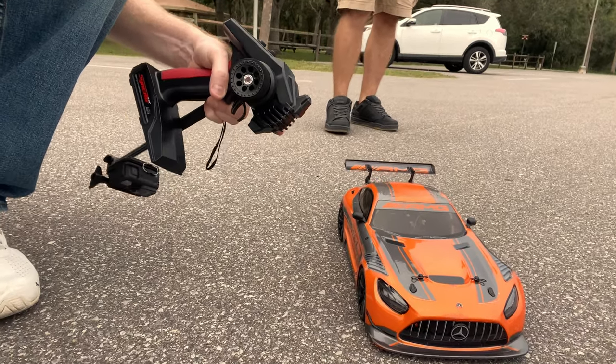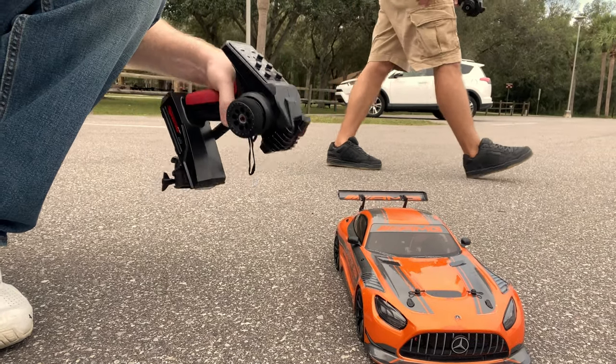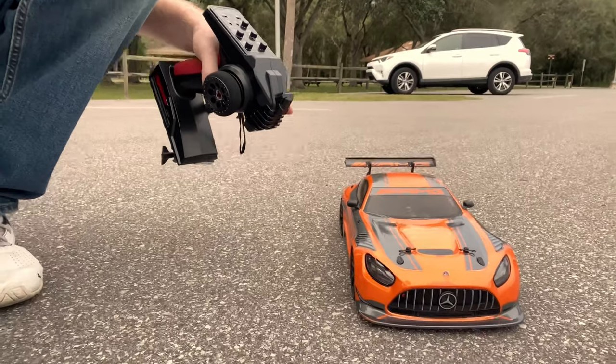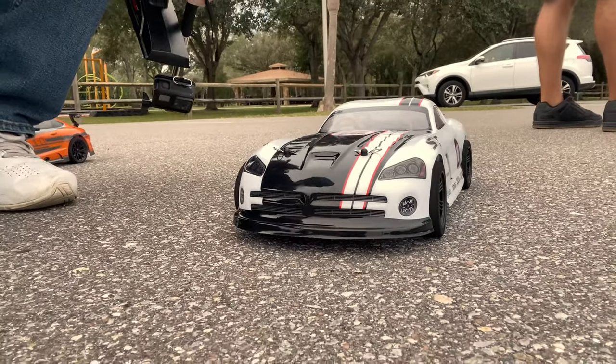We have this one — it's got a 5400 kv motor, running on a 2s lipo, 32 pinion gear, and a 60 amp ESC. That's on the Kyosho — links in the description, I'll put that one in there.